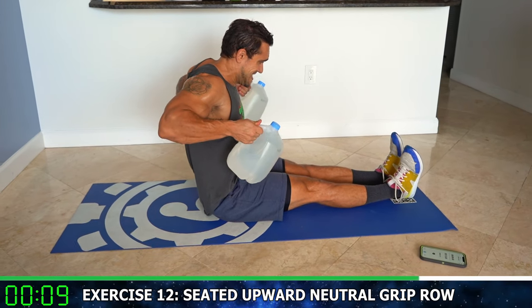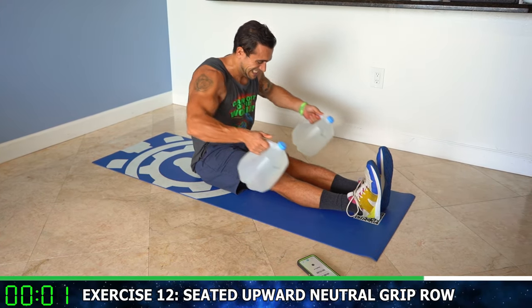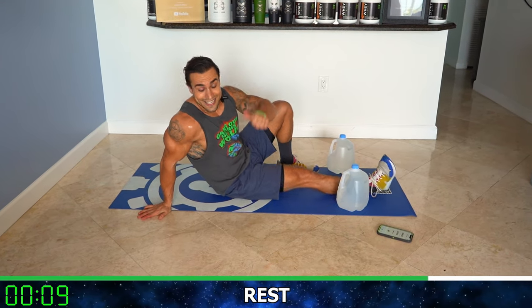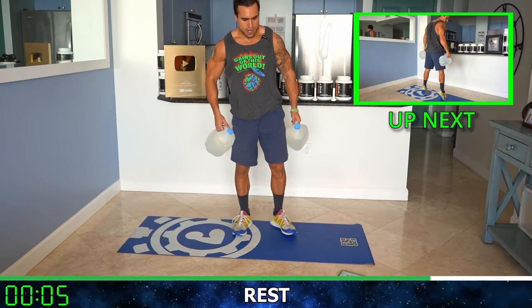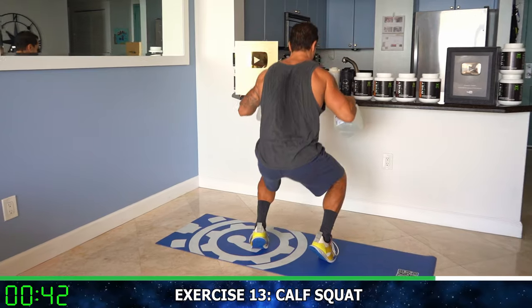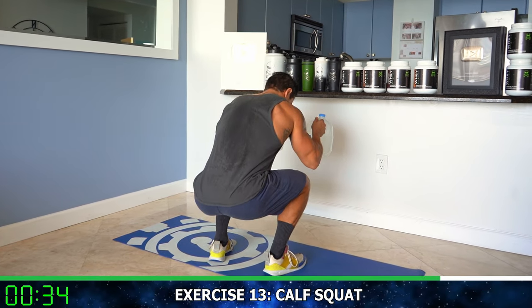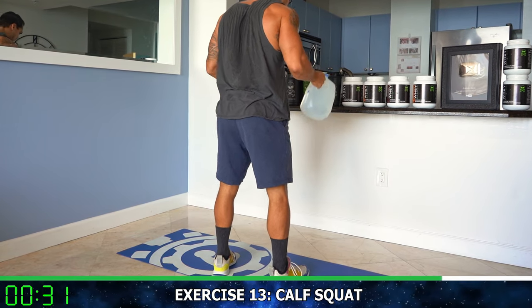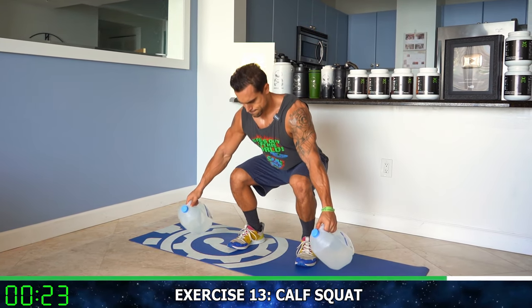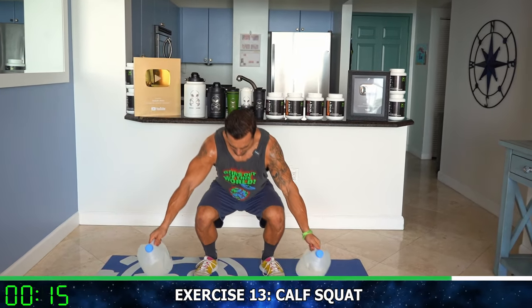Ten more seconds, come on three more — rest, relax. We are going now back to standing — we're going to the calf squat. Three moves to go, aliens. Round 13 — coming down like a normal squat, onto the toes, all the way up through the calves. Down, normal squat, onto the toes, all the way up through the calves. Notice that I'm not coming up until I'm all the way down — don't transition to the toes early, so you're all the way down, all the way up on the toes. Half time. Hold those gallons however is comfortable, feel the tension in those calves.